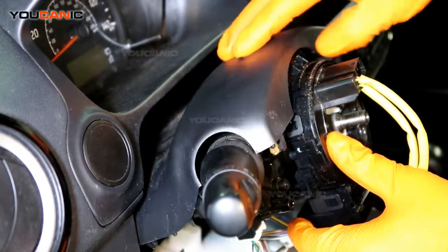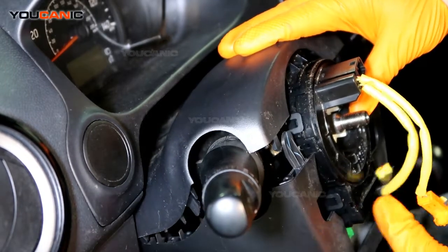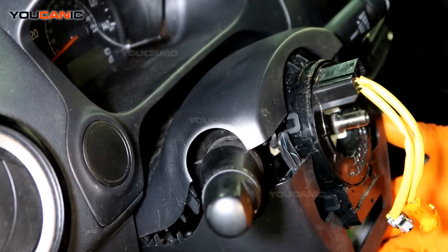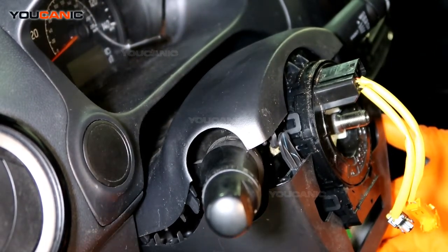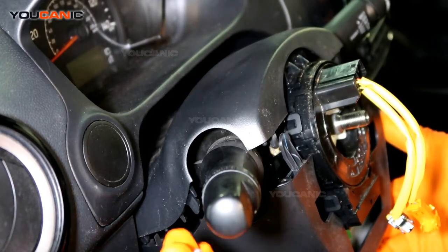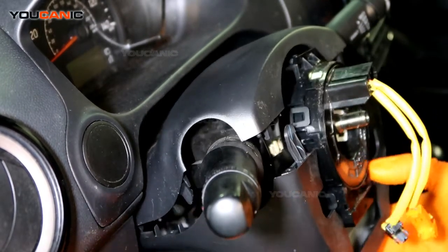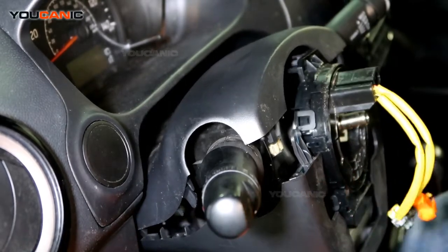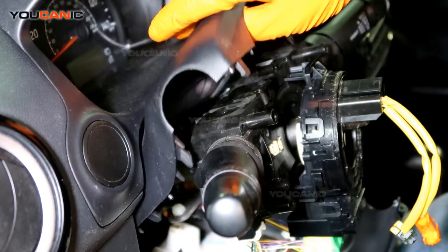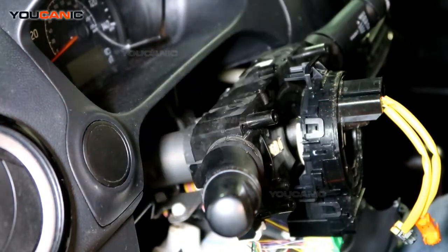You'll see there is a trim that covers the clock spring area. This plastic trim has a Phillips screw right down here on the bottom. You remove that with a flathead screwdriver, then you can separate the two pieces and put the top piece away.